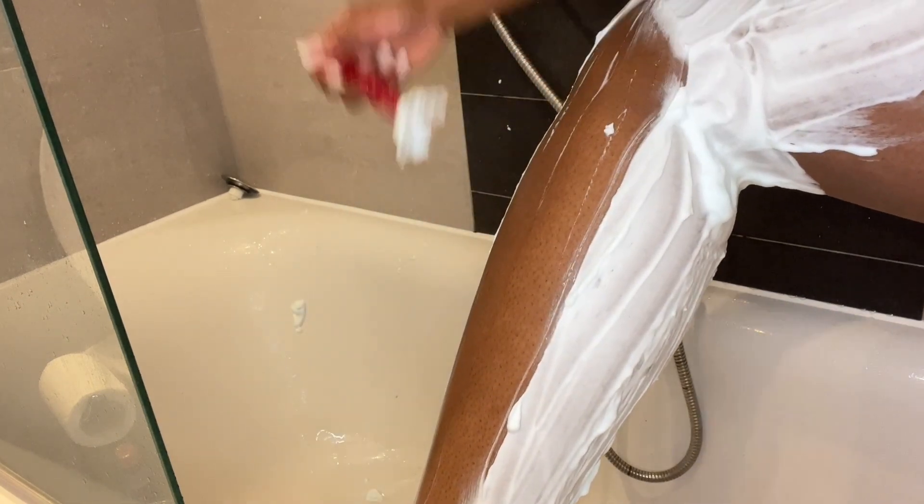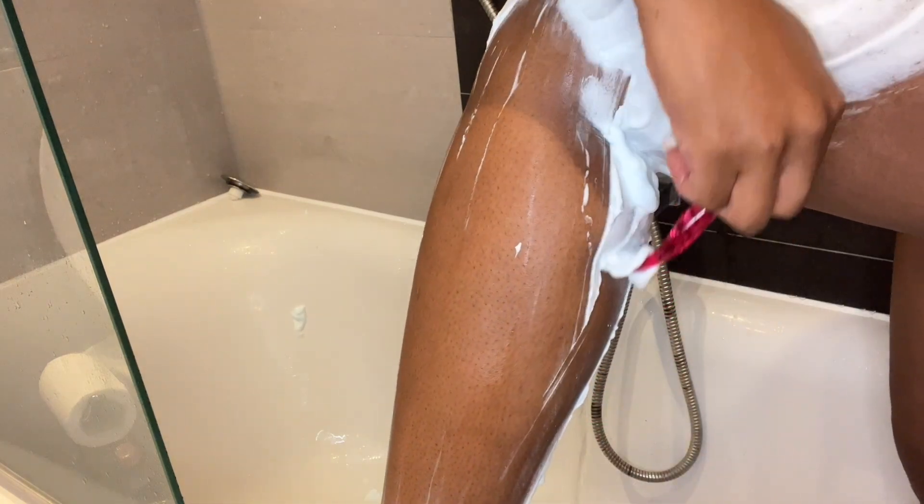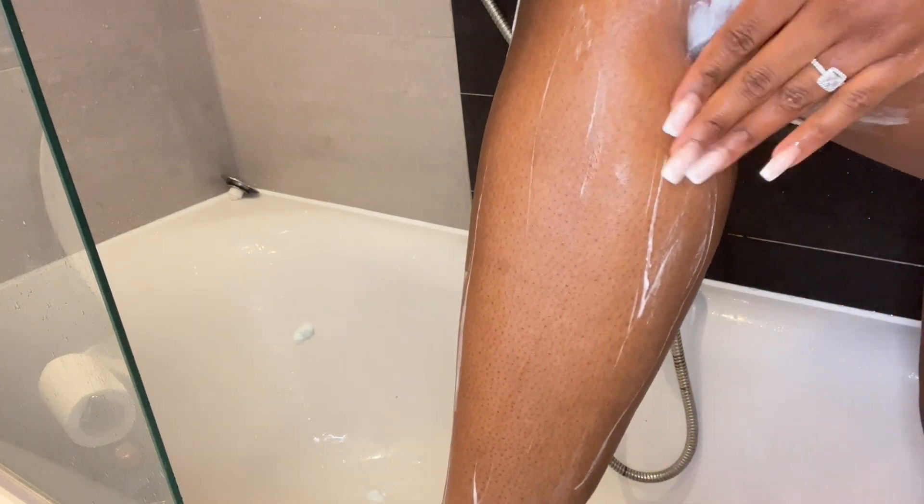This is how I shave — I shave in an upward direction. The rule of thumb is to shave in the direction of your hair growth; if you remember that you will basically never go wrong. It gives you a closer shave and avoids razor bumps. Then I rinse it off with warm water.